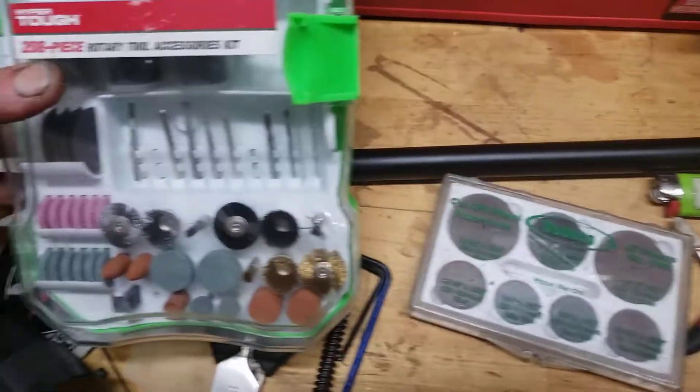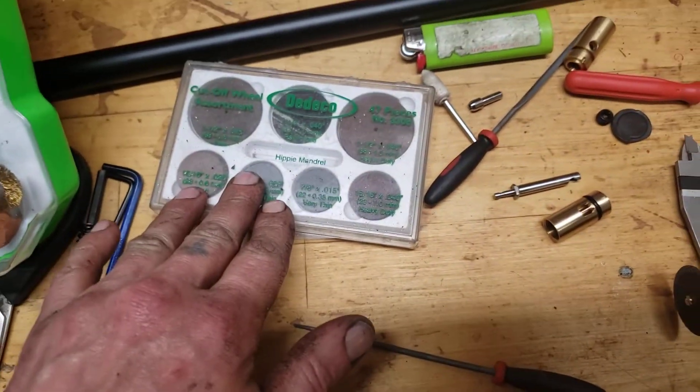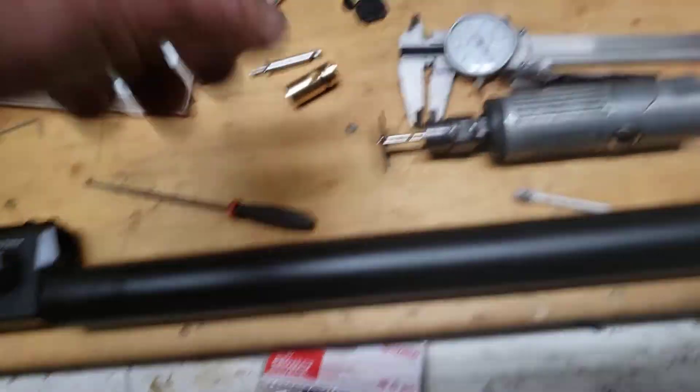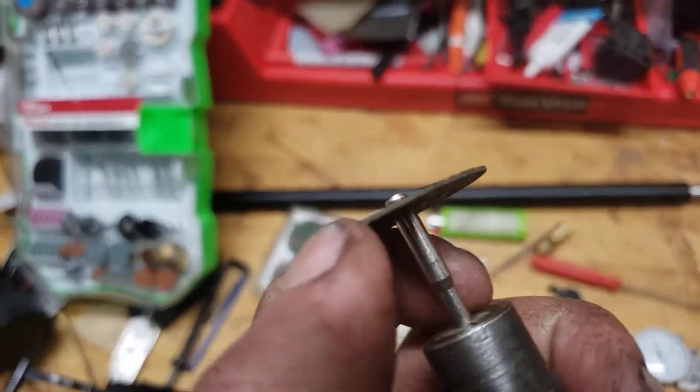If you work on guns or have small hobbies or whatever, kits like these are great. This is all I used — very small, very thin.